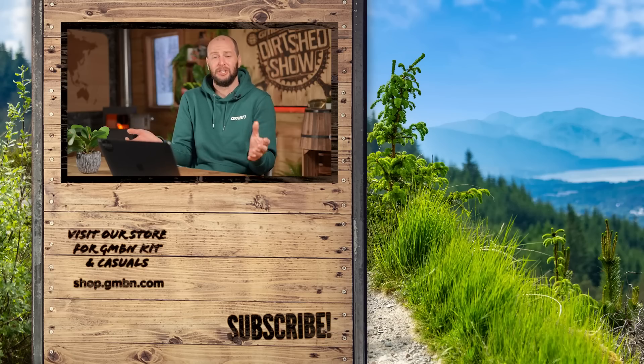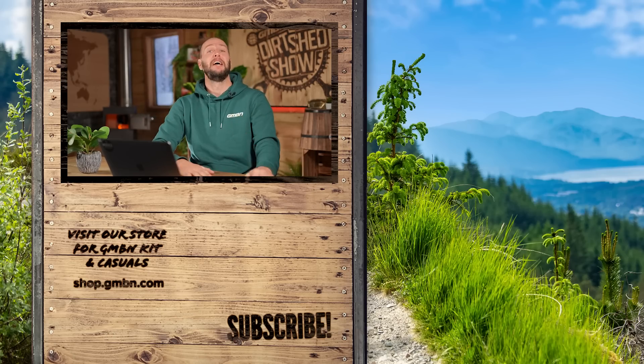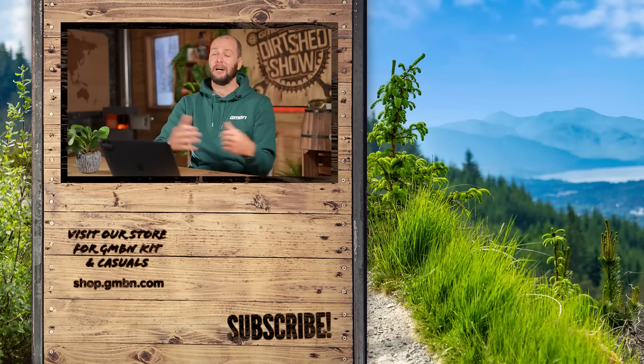There we go then - five upgrades that probably aren't worth the cash on your bike. Hey, I don't want to let that put you off. Of course, if you've got the money, well, go for it - I'm not saying you shouldn't. It's just maybe an advisory list. Thank you very much for watching, everybody - this has been an absolute blast. Have you got any more upgrades that you just think aren't worth the cash? If you do, let me know in the comments down below. Until next time, I'm out of here. Thank you very much for watching, everyone, and I'll catch you later.